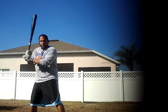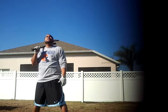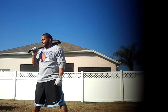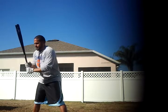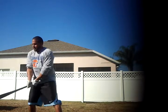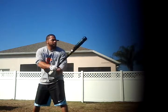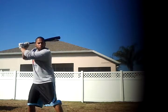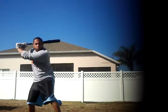A lot of hitters out there, as they get in their stride, they actually have too much head movement. Too much head movement causes the ball to look like it's cutting.